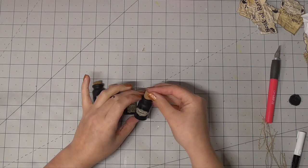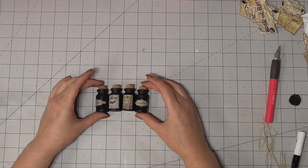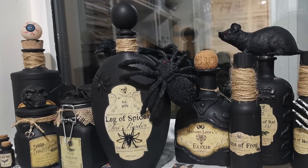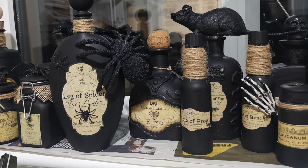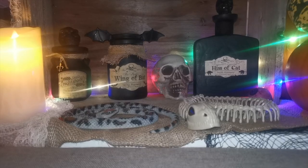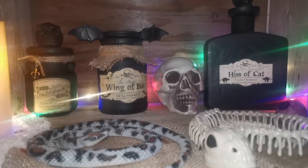And so there you have it — there's a whole bunch of different ways to decorate these bottles. You can use glue-based decorations, you can stick stuff on to create decorations. You could just paint them and leave them, but here we have them all drying, and here they are in my Halloween display. I am so pleased with how these turned out.